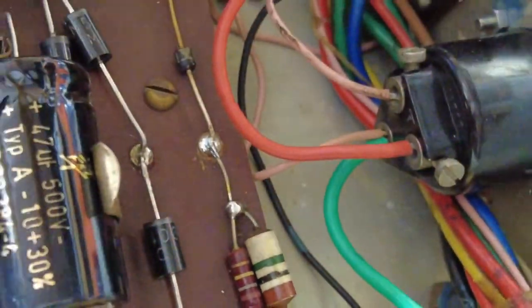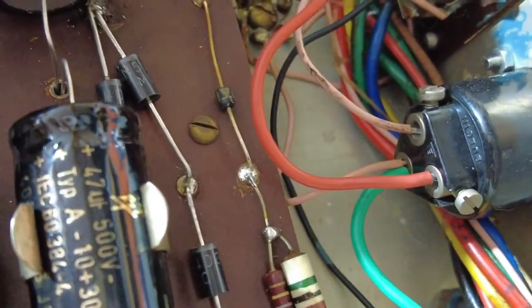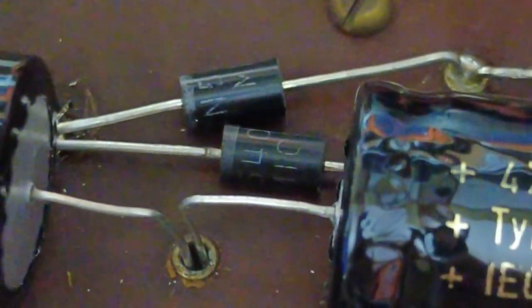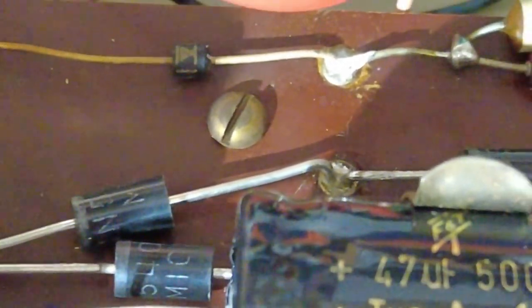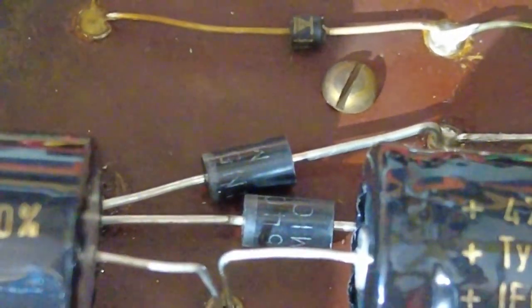The BY127s work fine but they've been in there 50 years, so I always swap them out. Some people leave them in — it's a personal thing — but for me, they don't cost a lot of money. Why not change them while you've got the caps out? The new diodes are quite highly rated too, well over what this amp needs in both voltage and current handling.